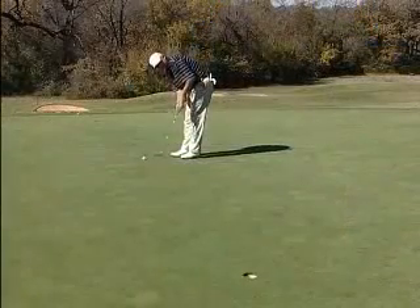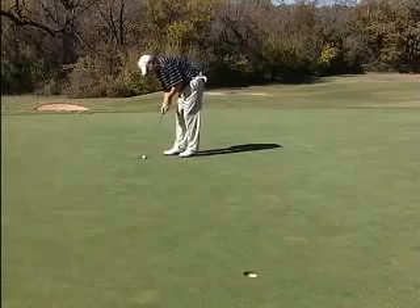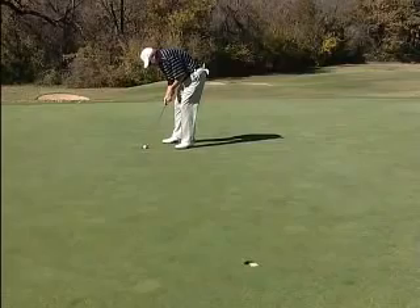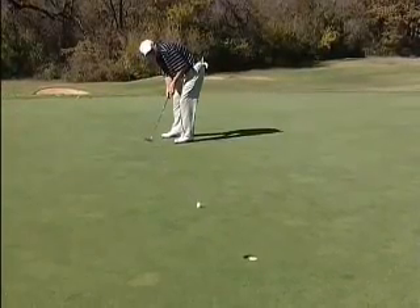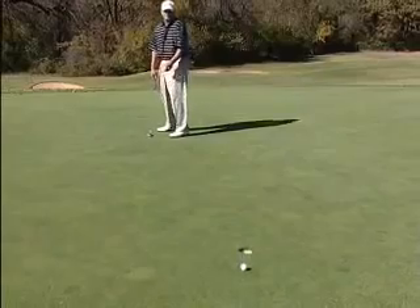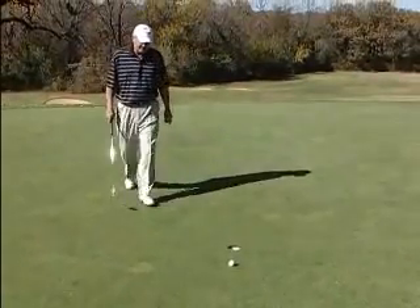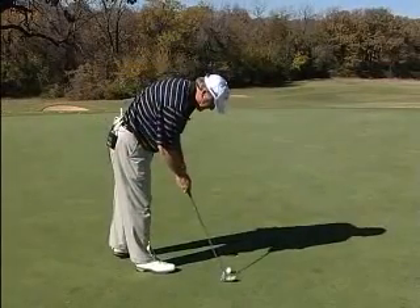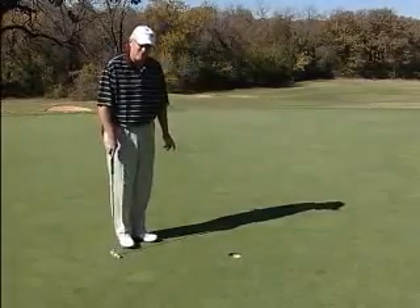Got about a 15-footer for birdie — couldn't ask for a better opportunity to make a birdie on this hole. Oh, nearly made a birdie. But a good solid par, and every time I play this hole, that's what I like — opportunities. A good solid par is never bad.